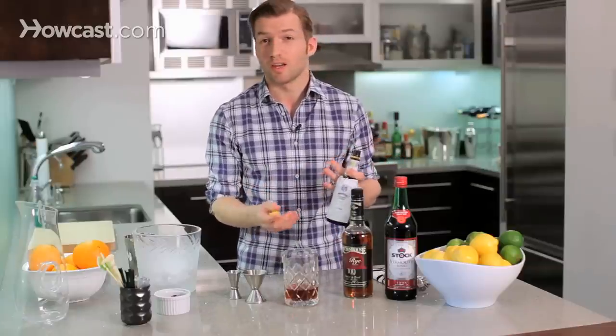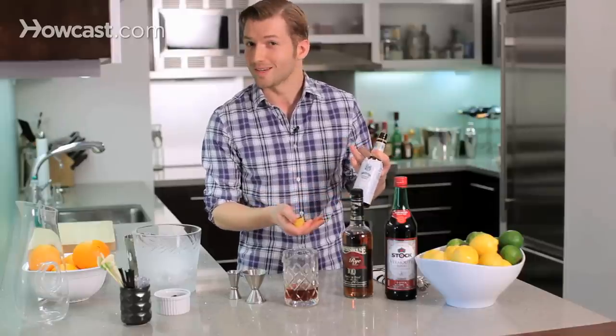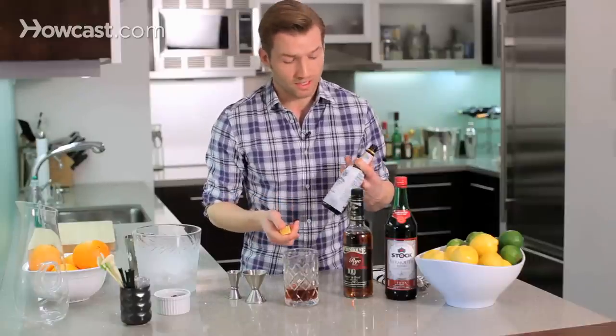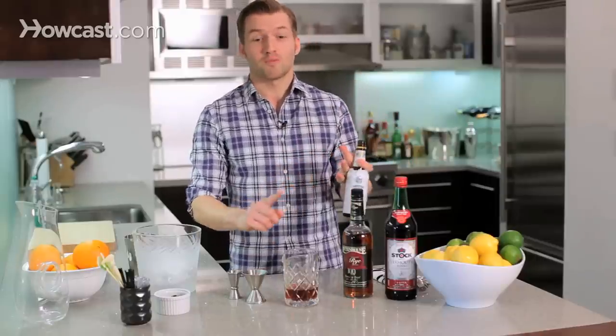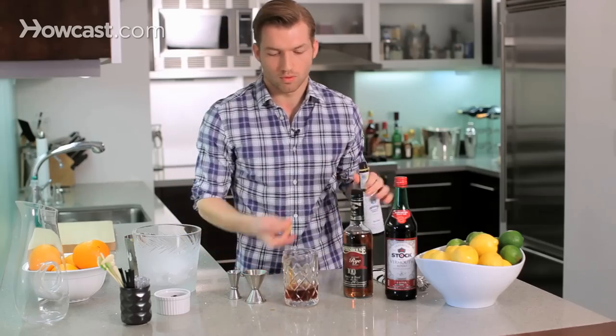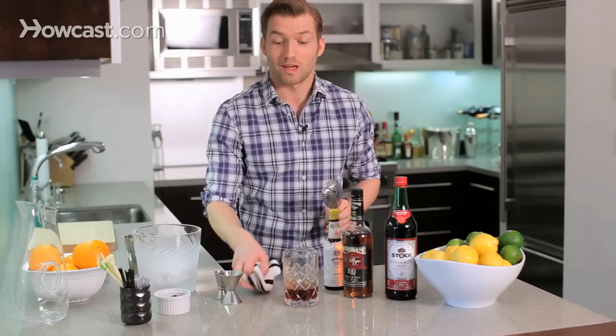And now our final ingredient — just a three-ingredient drink, about as easy as it gets — is our bitters. This is Angostura bitters, definitely the most common bitters you'll find. You can even buy them in most bodegas, which is funny because they're actually 44.7% alcohol, higher proof than a lot of whiskeys. So if you see a kid chugging Angostura bitters, tell them you're on to them — though I do not recommend drinking these by themselves. They don't call them bitters for nothing. So now two dashes of bitters — one, two. Blowback. We're making drinks, we're also making a mess.